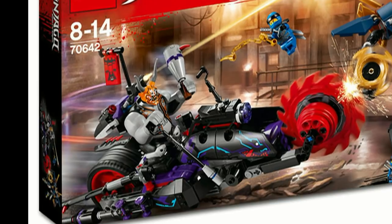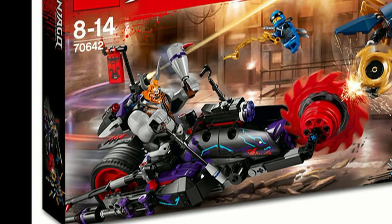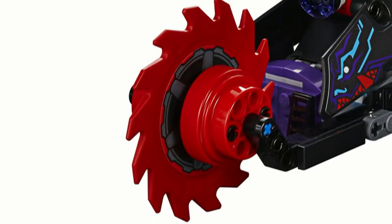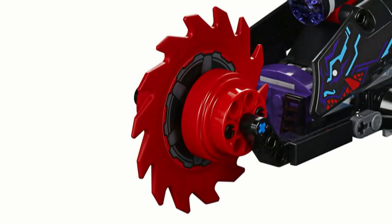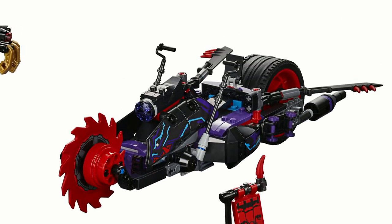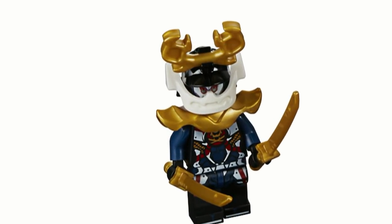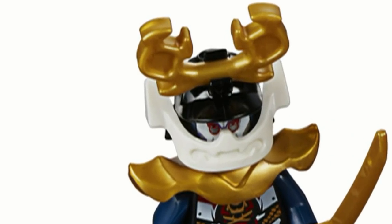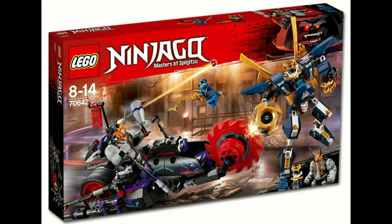The motorcycle just looks dumb. While I appreciate the attempt to make it unique, the use of the saw on the front looks awful, and the fact that it's one of the few red parts on the entire bike doesn't help it either. The asymmetricality with the blades doesn't work for me either, but the new bigfig looks cool, as well as J. Samurai X appears to suffer from the same problem as Lady Iron Dragon or Misako, but worse since they're printing a white face on a black head. Thankfully, this set does have a good price per part ratio, coming in at only $50 with over 600 pieces, which helps the set stay okay.